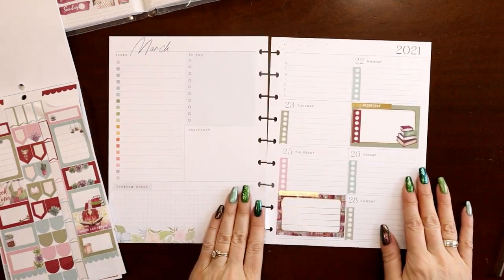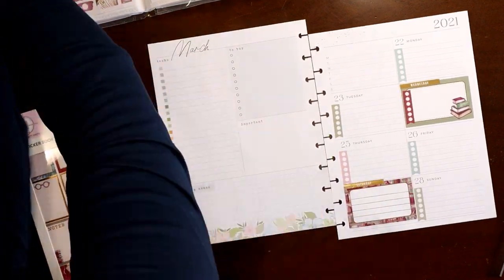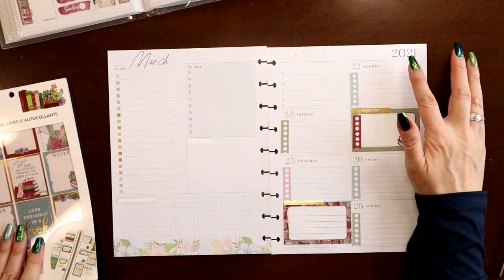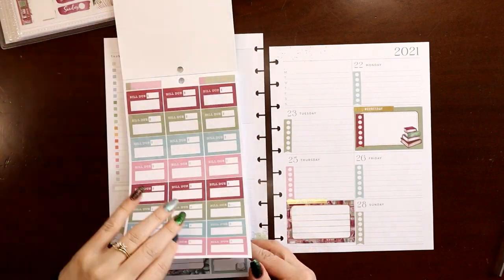Awesome, I love it so far. The next thing is to cover up these headers because I'm not going to use either of them. So I need stat boxes — let's see if there's anything in here that's small that I can use as a stat box.